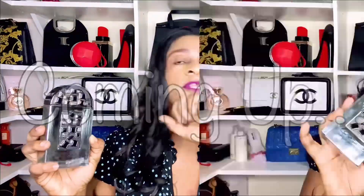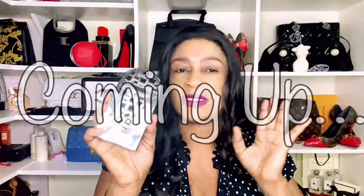The bottle looks very masculine and very intimidating, but the fragrance is a softy.